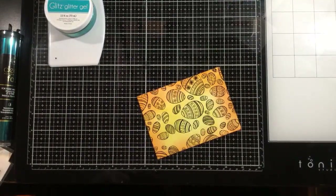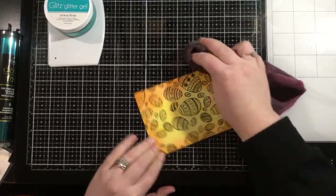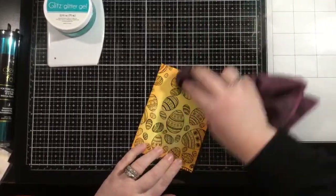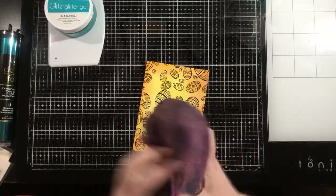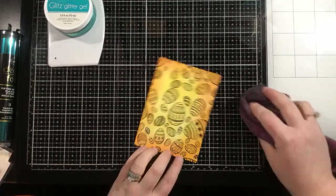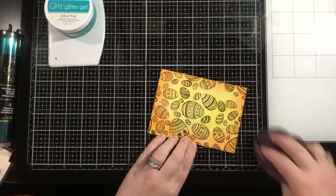Here is my next tip for foiling with the transfer sheets. After ink blending, just in case there's any residue left on my panel, I like to give it a little wipe with a clean cloth. Even if you haven't done ink blending, I always suggest giving your panel a quick wipe down. I have three cats so there's always cat hair and dust particles floating around, and you always want to get any dust off before you run this through your laminator.